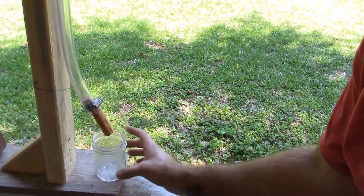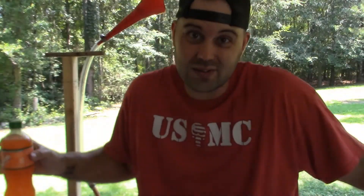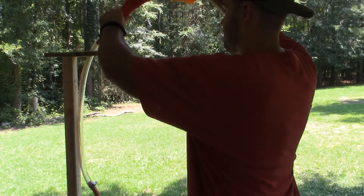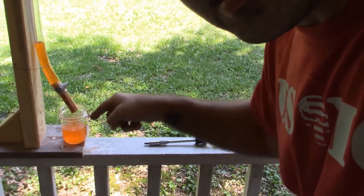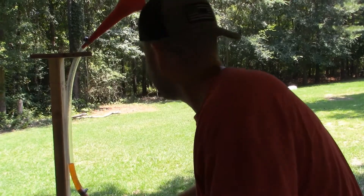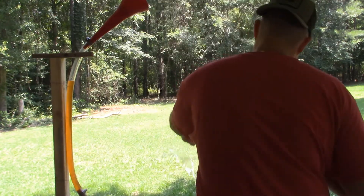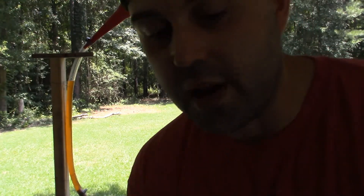Got a jar to catch the stuff that comes through, and we're going to see if this thing filters an orange crush. I figured what's the best way to test a filter if we can't filter soda — we obviously can't filter E. coli. So I'm going to go ahead and dump it in. It was leaking around the clamp, so I tightened it up a lot better. We're going to pour it back in from the top and see if we can get some clean stuff out of here.